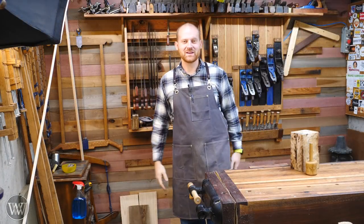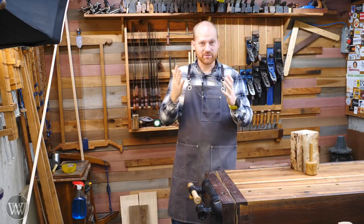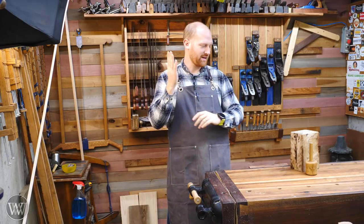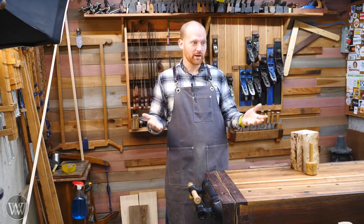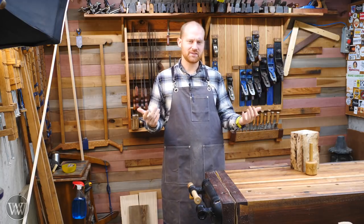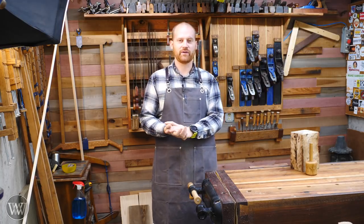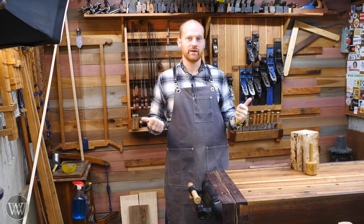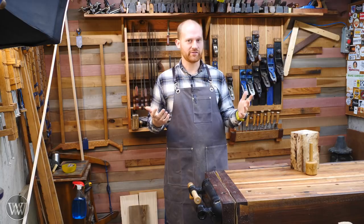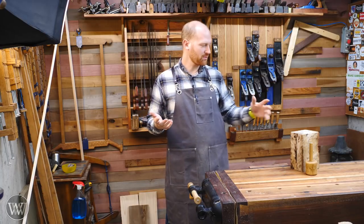Hey y'all, I'm James Wright and welcome to my shop. A viewer of the channel, Tyler Woods, contacted me and said, have you ever played with live oak? I know you love white oak, but have you ever played with live oak? And I had to say no, I've never played with live oak. It's fairly common in other parts of the United States, but not very common around here. And he said, well, I've got a chunk of it I'll send you and you can play with it.